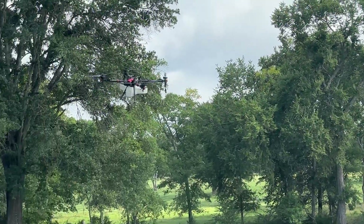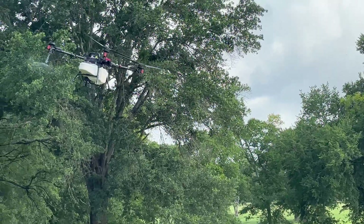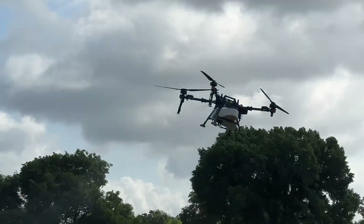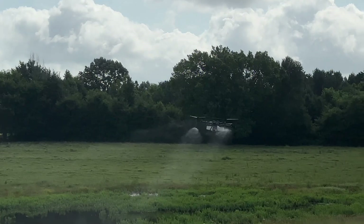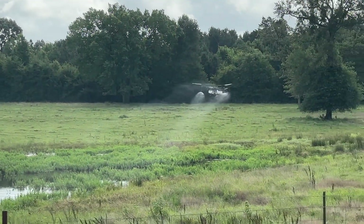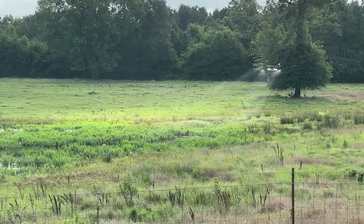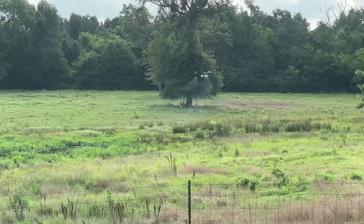I'm a little upwind of him so I'm not concerned about any spray — he's not that close to me, and the wind is at my back right now. It's about a 10-gallon tank and I think they can run for about 10 minutes on a battery. They bring several batteries with them.